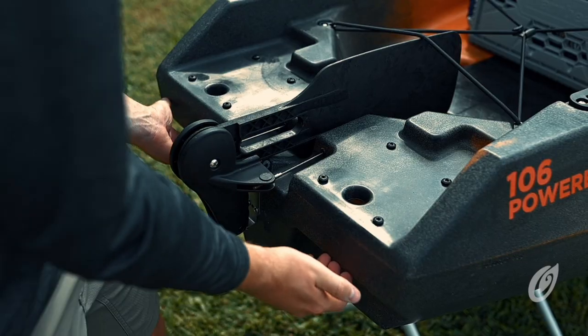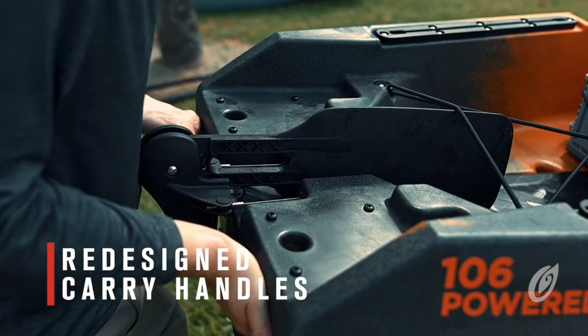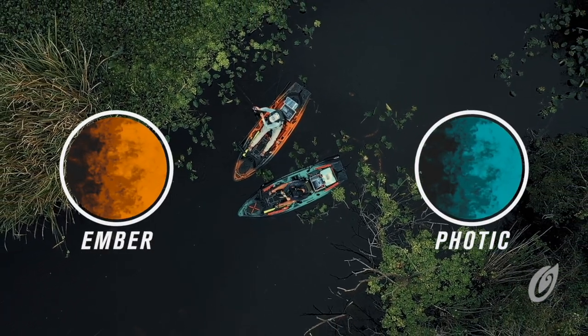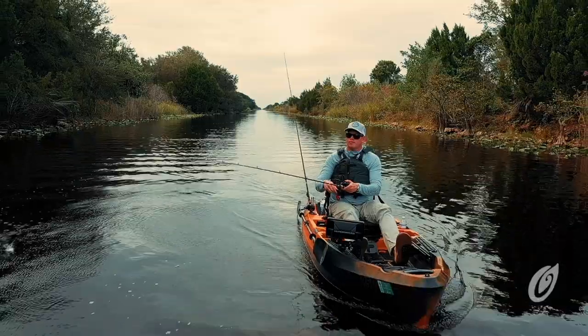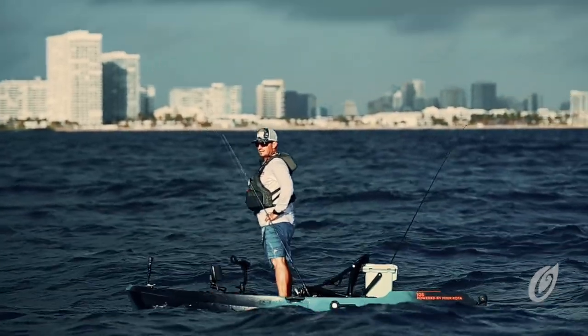We've also included two new molded-in carry handles to make carrying the kayak even easier. Available in two premium colorways, ember camo and photic, the 10-foot, 6-inch Old Town Sportsman 106 Powered by Minn Kota weighs in at 96 pounds, not including the battery.